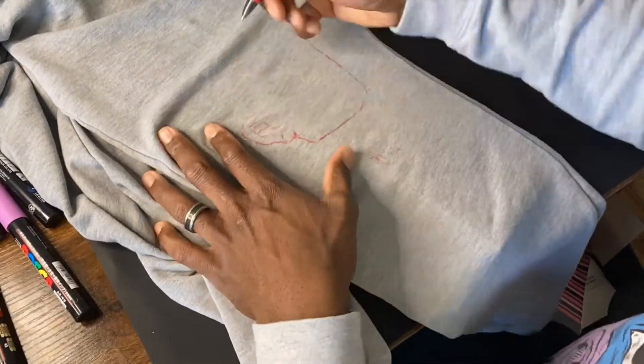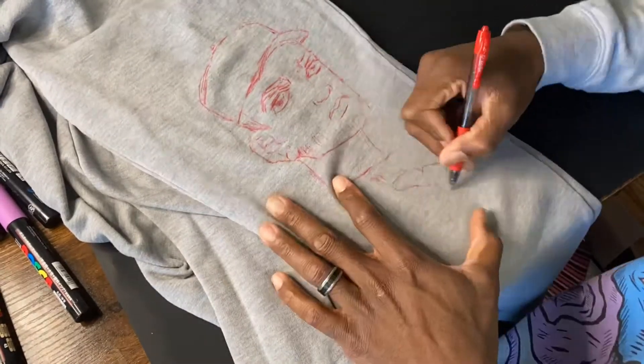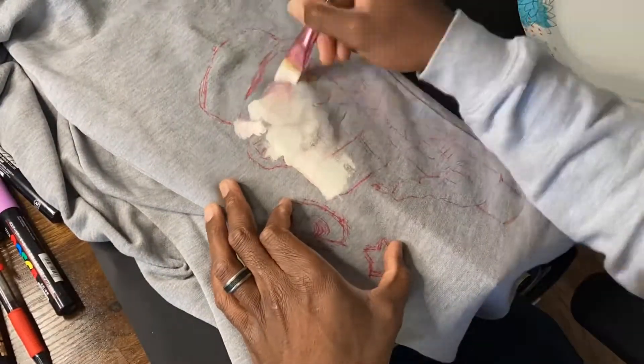Initially to start off, I went ahead and grabbed a red pen just to sketch my initial drawing, just to see how things are going to look and so I can have a reference to paint and draw over — get ideas for what I'm going to draw. I usually just go on my Pinterest board and look for inspiration.